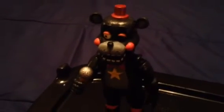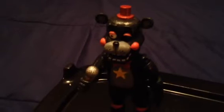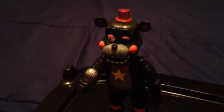Sometimes in Ultimate Custom Night, when you can hear Lefty's voice, it sounds like it's whispering in a very creepy way. Really happy with this action figure.